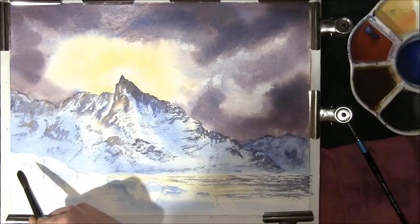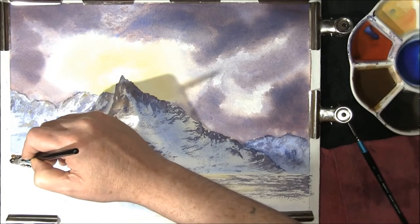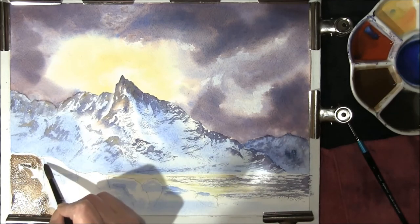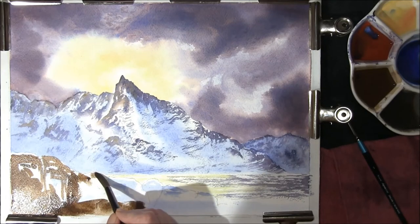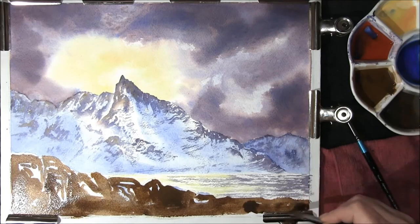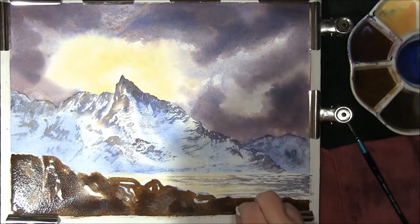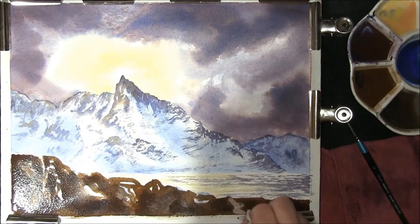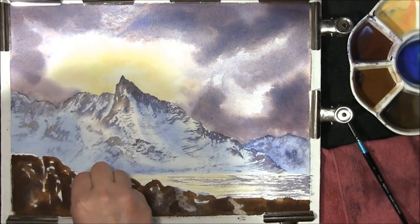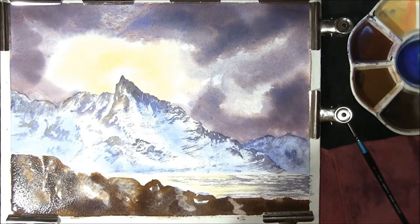Now that your water area is dry, I'm going to lay in a wash of French Ultramarine and Burnt Umber, just leaving some areas white. Then we'll add some other colours into this — mainly the sky colour. Just dropping in some of the sky colour, just lifting some paint out to soften around the edges. And then I'm going to have to leave this to dry as well.